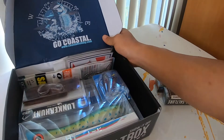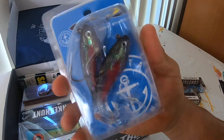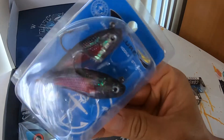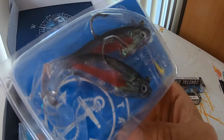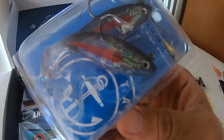Next up we have a pair of our soft baits. The lead head J's up top — really nice. And then that tail creates some really cool action. Very versatile lures.